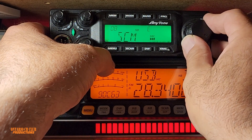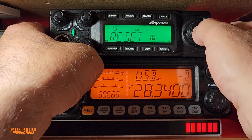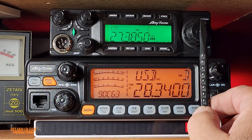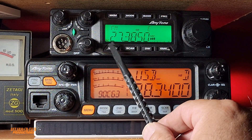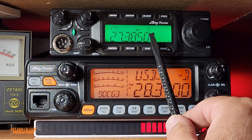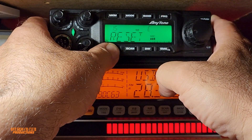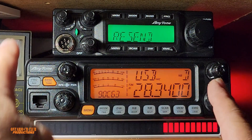So if we press and hold the menu button and select reset — reset should be right here — we press the channel selector and it says OPT. If I hit the channel selector one more time, this will reset all our options: it will bring it back to default color, the beep is going to turn on, and we're going to lose all our memories and settings.